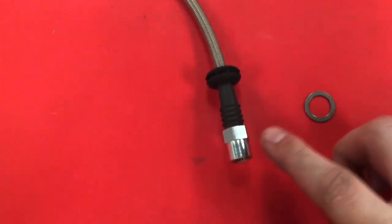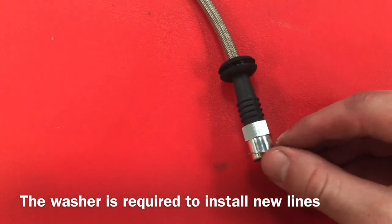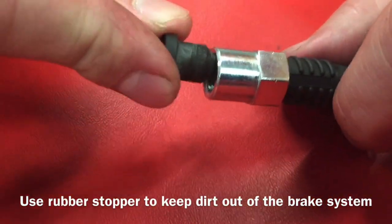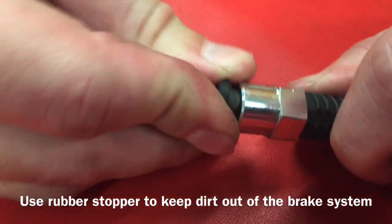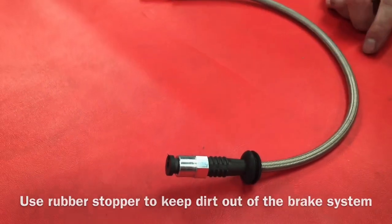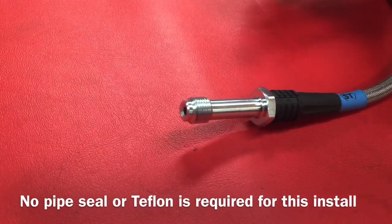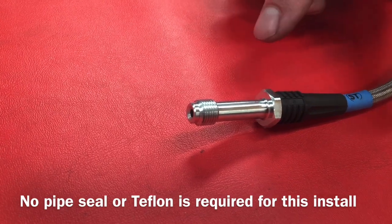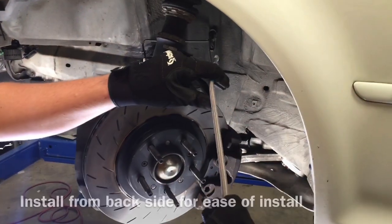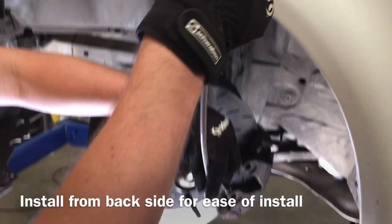On your new stainless steel line there is no knurling, so you'll need the included washer so it doesn't slip through. Before you install, take the black plug and put it in on the side that goes to the hard line — this keeps it clean during installation. For the caliper ends, you don't need to do anything. It's important that you don't use Teflon tape or any pipe sealant on any brake parts — the machining does the sealing.